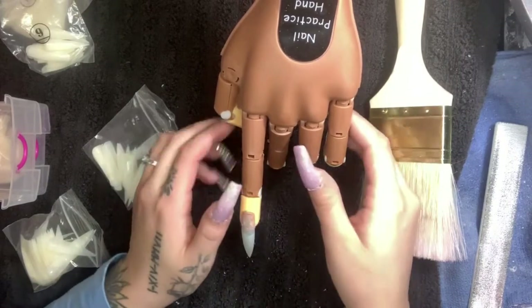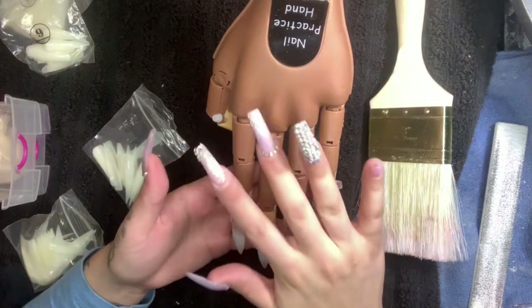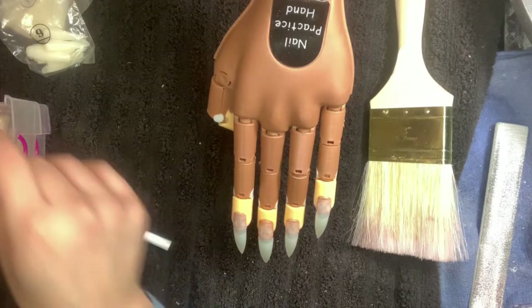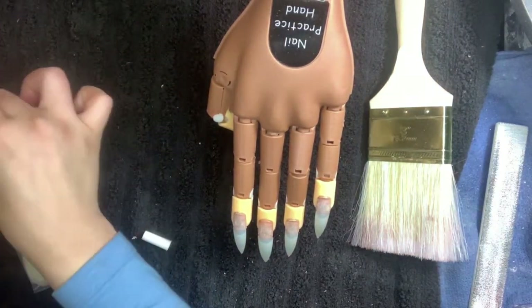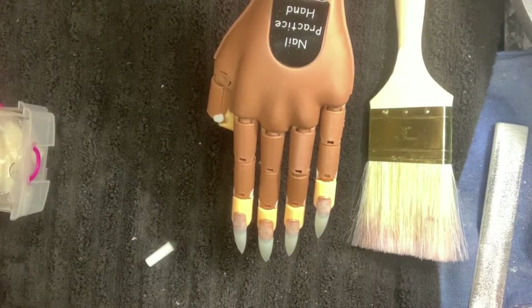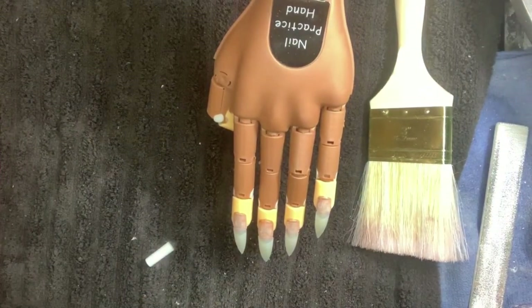The reason I actually don't like these tips either is that when using them for a clear nail, the tip is a translucent kind of color — it will not be a crystal clear nail as most clients prefer. So whenever I do a crystal clear nail, I usually just do it with a form.